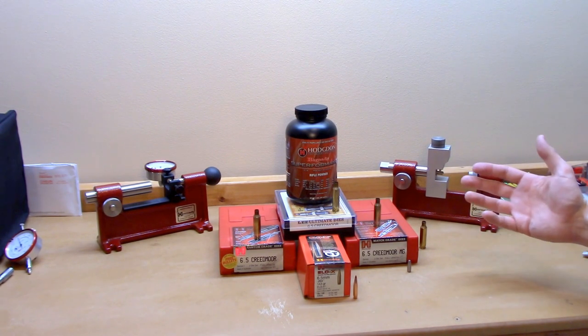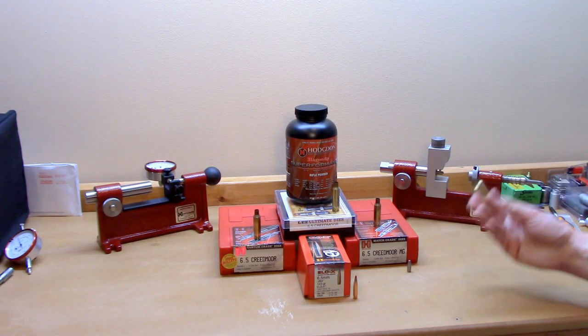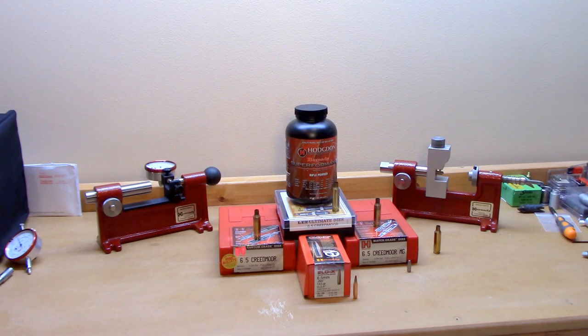Secret option number four — I put the expander ball back in my match die, sized a piece of brass, and magically it comes out somewhere in the middle. On the mandrel it slides on nicely and doesn't have a lot of slop. So basically we've got four different methods of sizing brass to a specific neck tension. I have different bushings for neck sizing, so maybe that'll be one of the next things I test. That's why the neck turner is on the bench. Now let's get into the data.